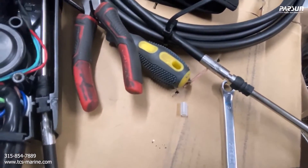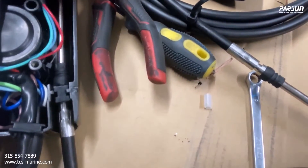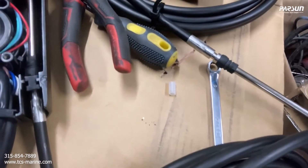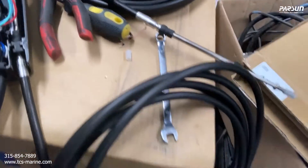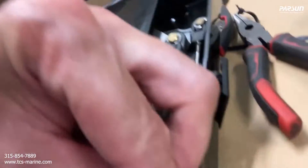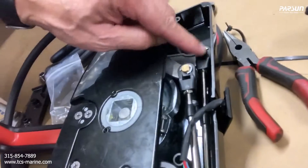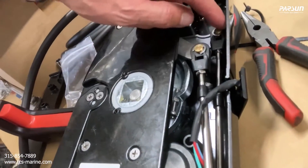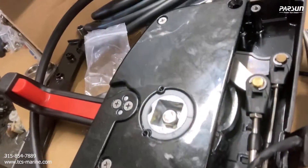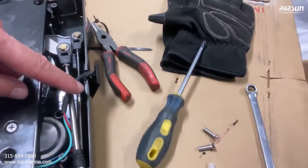We could go above the cable or below — it's probably best to go below. Make sure this is out of the way before we put the piece back on. This piece right here is supposed to sit over the top to protect that cable. You're actually supposed to grease the ends of these, so I'll just spray a little fluid film on there.